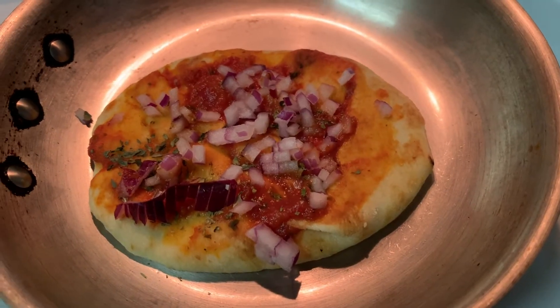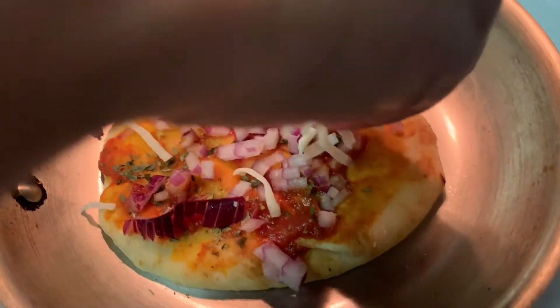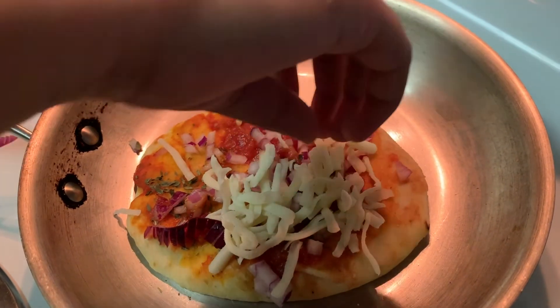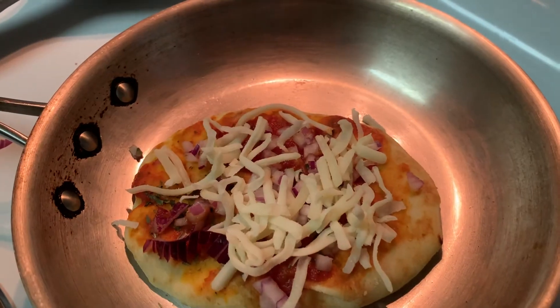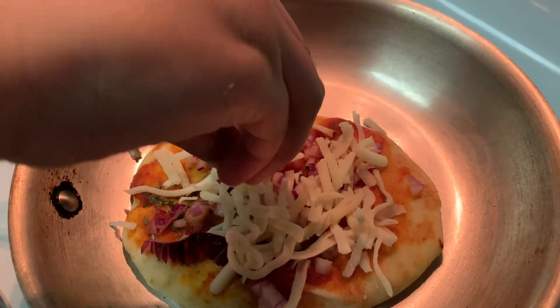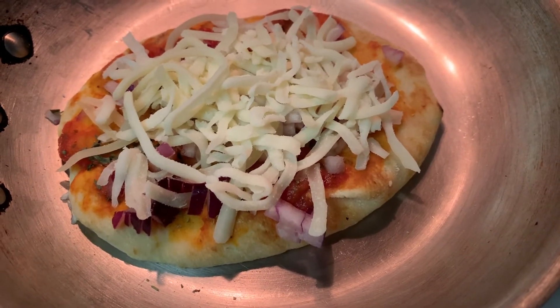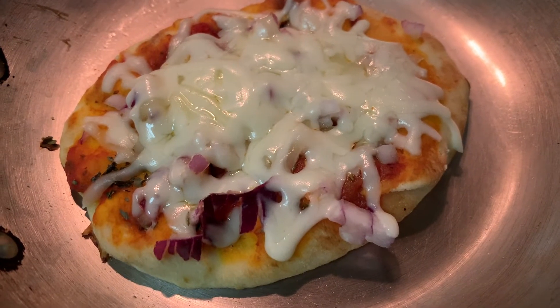Then the most important part — mozzarella cheese. Make sure not to put it on the sides. Then put the cover on and let the cheese melt on a low flame. In two to three minutes it's ready.